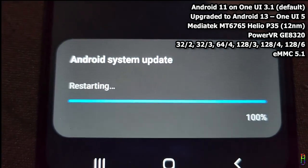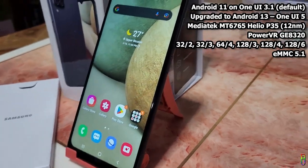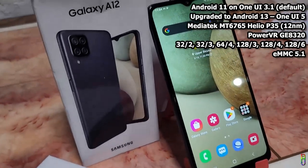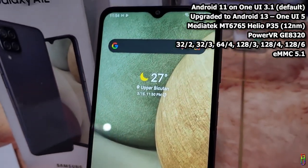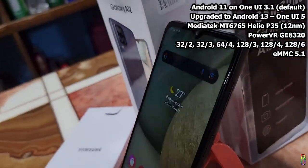The A12 is running on a MediaTek MT6765 Helio P35, a 12-nanometer chip with a PowerVR GE8320 GPU. The variant I have here is 128GB of eMMC 5.1 storage with 4GB of RAM. Other variants include 32GB/2GB, 32GB/3GB, 64GB/4GB, 128GB/3GB, 128GB/4GB, and 128GB/6GB, depending on your region.